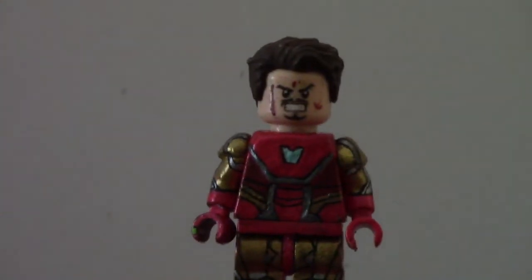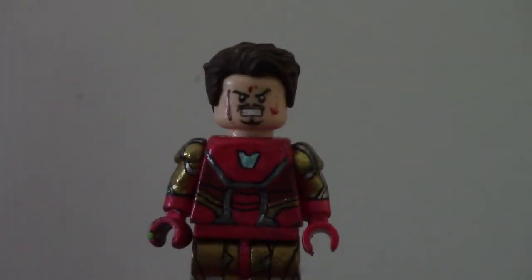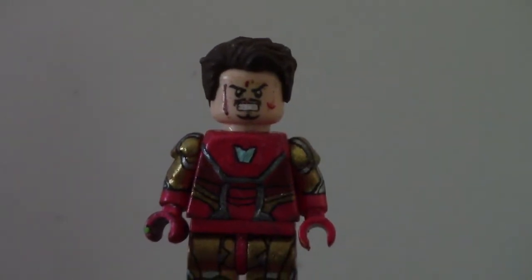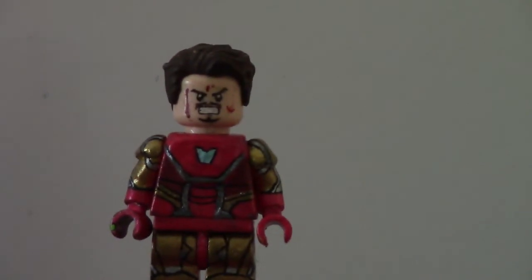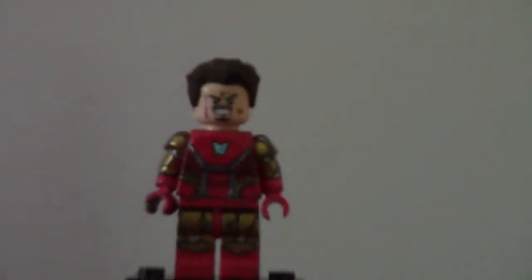To get it out of the way, I'm first going to discuss this Tony head, which is the 2013 Tony head. I just used this because I thought it best resembled Robert Downey Jr. Right after I saw MGF's making of video, I thought that's actually a really good Tony head, and it looks more like Robert Downey Jr. in the moment than the more recent Tony heads. I painted the blood on there and I painted all the scratches.